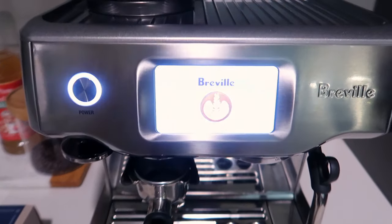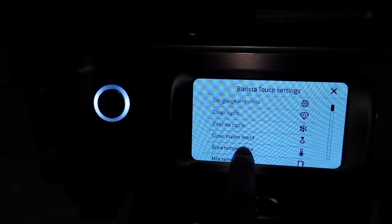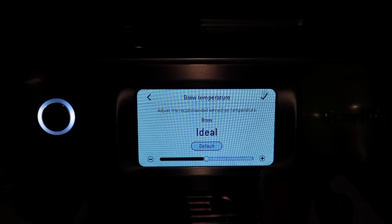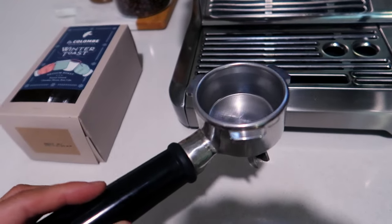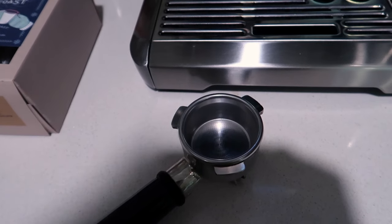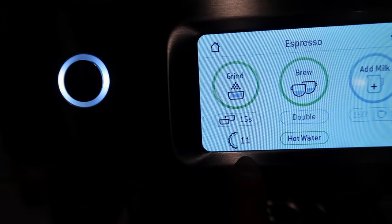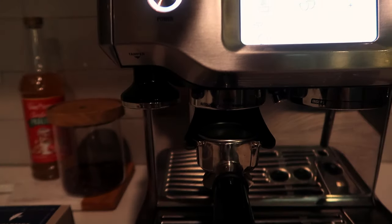Now I'll walk you through my settings on the machine. First, go to the settings gear, then go down to brew temperature — I have it set to 'Ideal.' I believe it comes at a different setting, so make sure to change it. I use the double shot of espresso in the portafilter; the single shot isn't as easy to get a balanced pack. I have the grind amount set to 15 seconds, which is a perfect amount of ground espresso, and the grind size set to 11, which I find is a good general size for espresso beans.